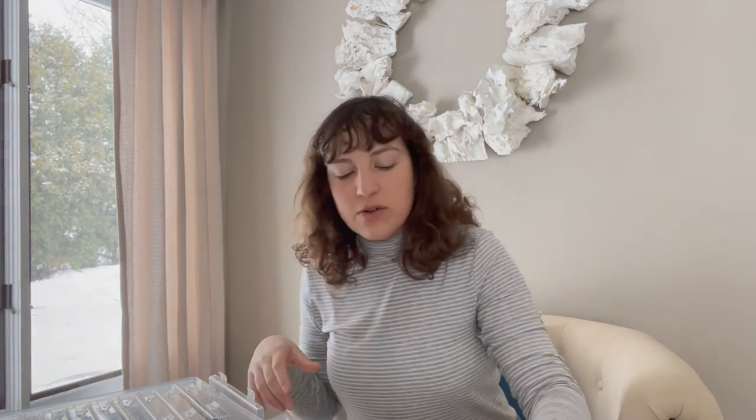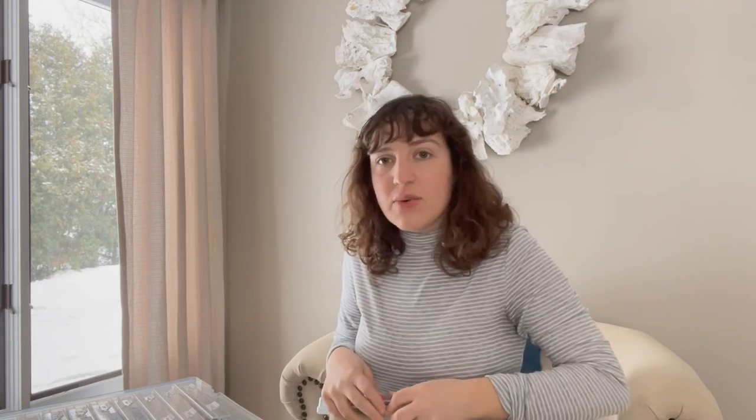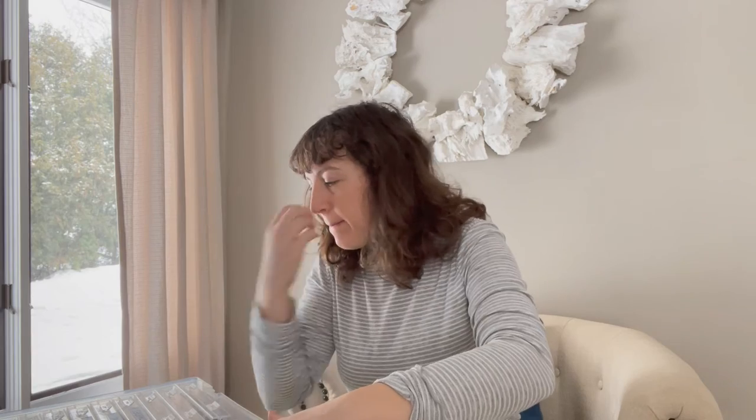I also grow sprouts in the house, which is actually a lot of fun. If you haven't done that before, it's a great way to substitute greens in the wintertime. It's so easy — you can just grow them in a Mason jar and shake them up.